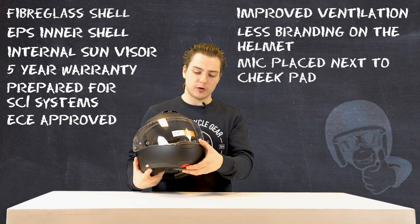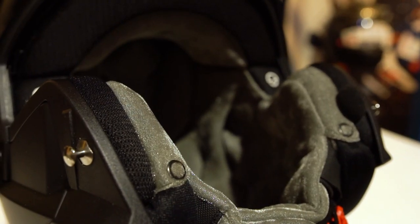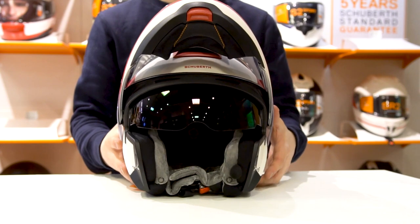Apart from this, the C4 Basic also features the new velvet interior, which is, to be very honest, the softest and most comfortable interior I've ever felt on a motorcycle helmet. It also has a sun visor for your convenience.